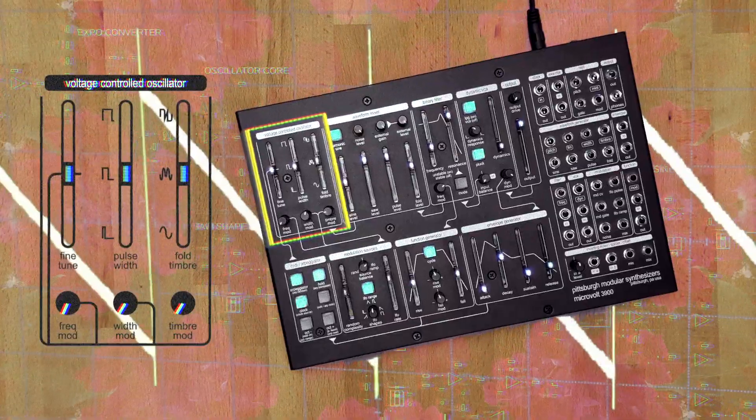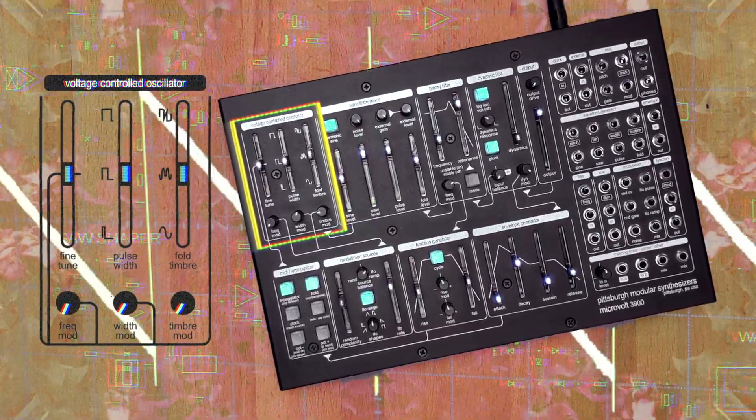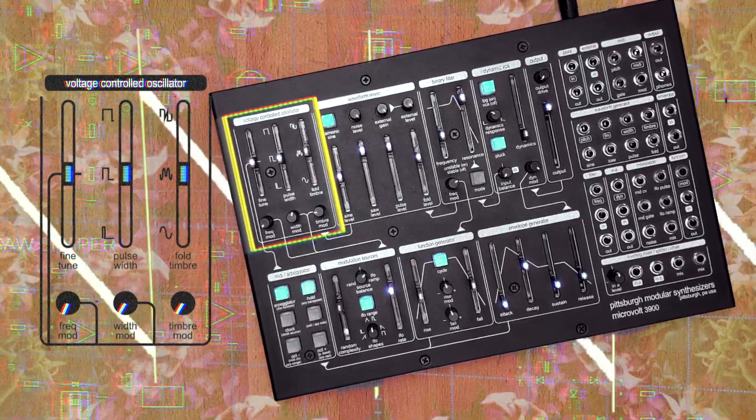The voltage-controlled oscillator section uses a unique VCA saw-core circuit to generate a full-range, temperature-stabilized, analog saw wave.